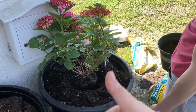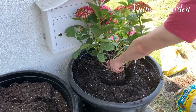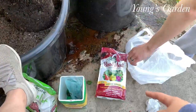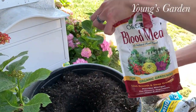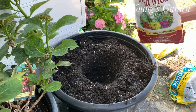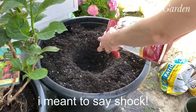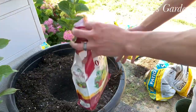He's going to take it out and add some of the food base for the plants, which I use blood meal to get the roots going. So it won't be shocked, and it will grab onto the roots and grow healthy.